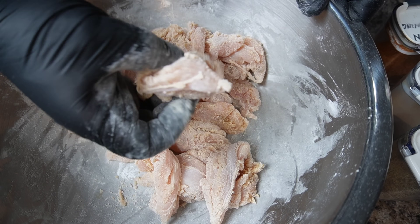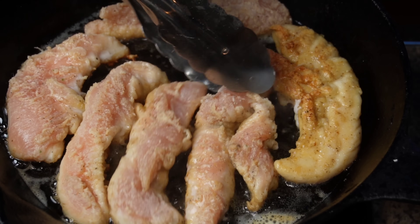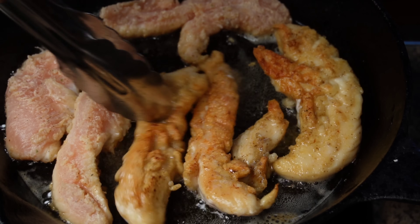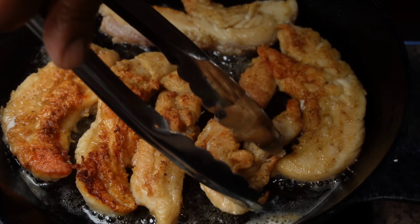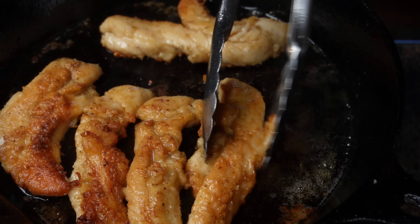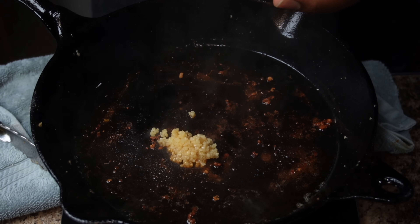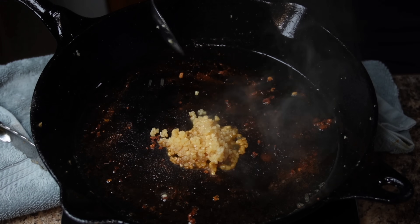Once they're coated lightly, this is how it's going to look. I want you to go ahead and take two tablespoons of butter along with a tablespoon or two of olive oil, put into a hot skillet, and I just want you to brown your chicken tenders on both sides. I'm using a splash guard right here just so that the grease don't splash everywhere. Now once your chicken tenders are brown on both sides, go ahead and remove them out of the skillet. But you do not have to clean your skillet.